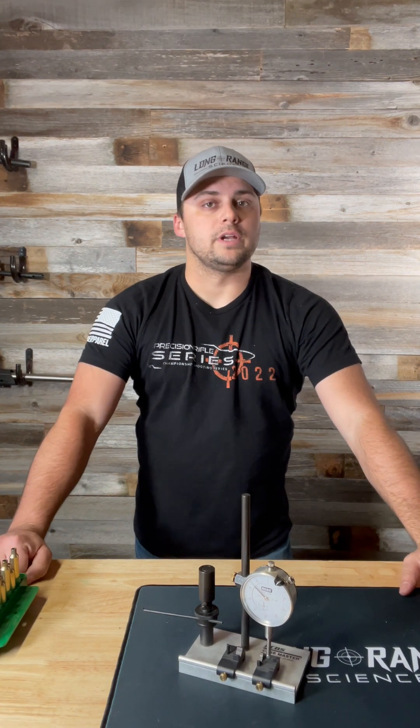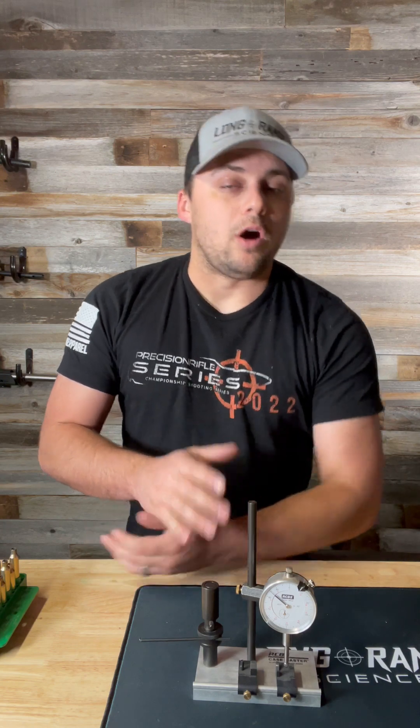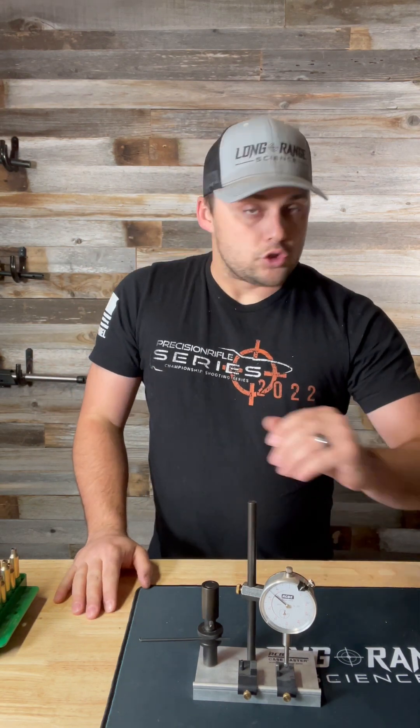First thing to address: was I measuring concentricity or runout? This particular tool measures runout of the bullet. Runout is a measurement term — you're taking a dial indicator and running it along a point while rotating around a datum structure. Runout is a combination of concentricity and roundness. So if the bullet is oblong, it moves the indicator up and down, and if it's off center, it picks that up as well. Assuming the bullet is perfectly round, this would measure concentricity, but technically it's runout because it measures both roundness and concentricity.